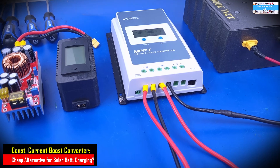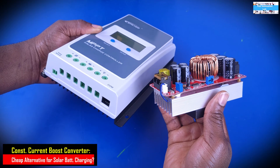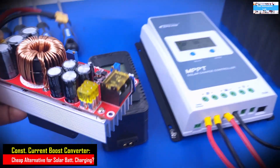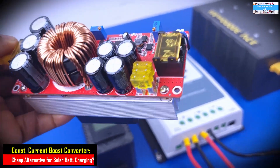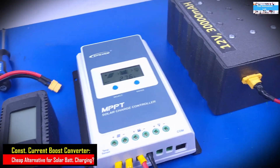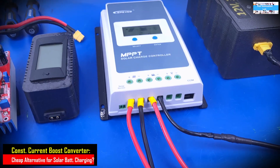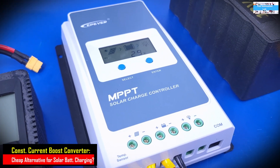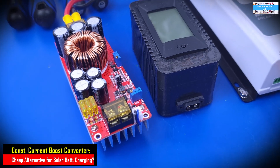In this video, we wanted to compare the functions of a solar MPPT charge controller with a constant current DC to DC boost converter. Our primary objective was to see if we can use the cheap device to replicate the function of the more expensive MPPT charge controller. During this test, we have seen that the solar MPPT charge controller has proven to be a lot more efficient than the constant current DC to DC boost converter.